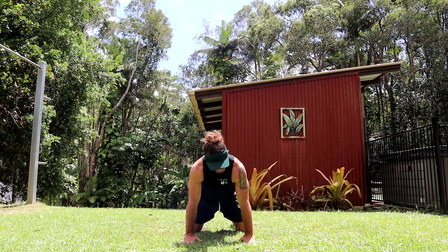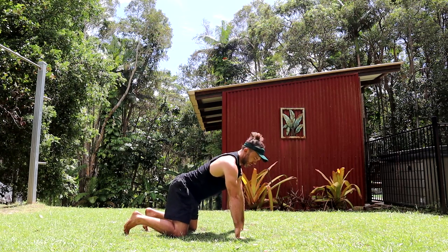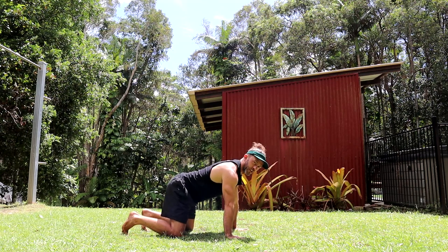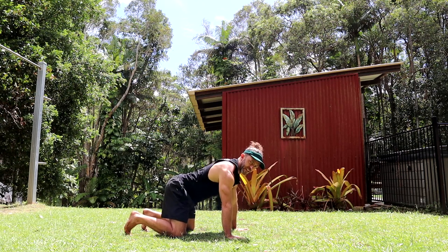These are called heel raises. As you can see, I just like to raise up to my first knuckles. Do 10 or 15 of those. Then I like to warm up my scapula. Do 10 or 15 of those.